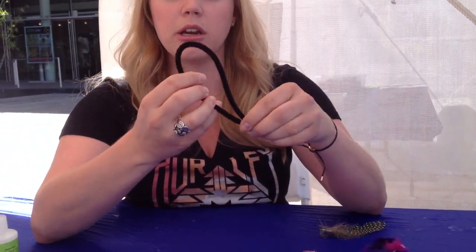First you're going to take your pipe cleaner, you'll bend it in half like this, then you're going to just twist it together.